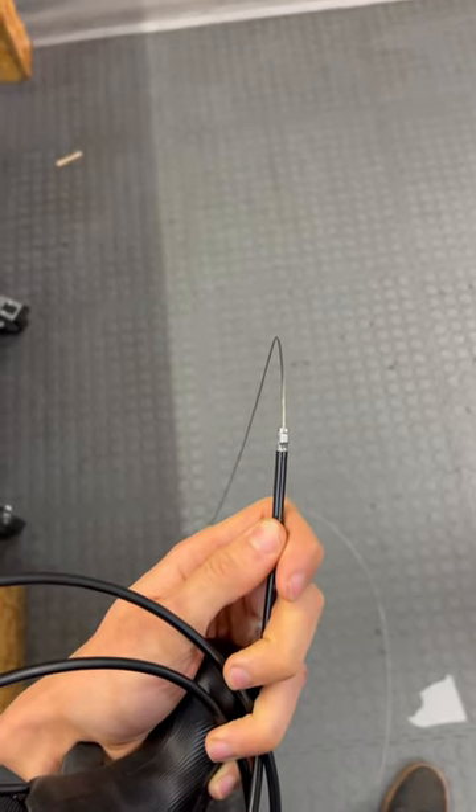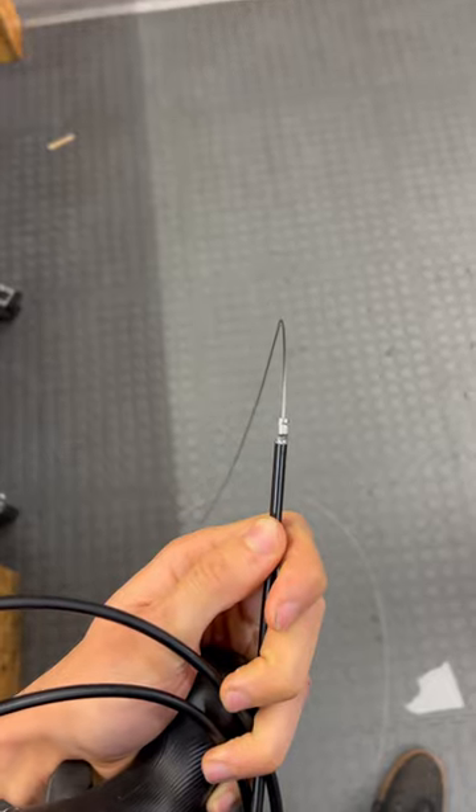As you can see, this goes through here and you can pull on it as hard as you want and it's not going to fall out. That is such a genius design from Campagnolo.